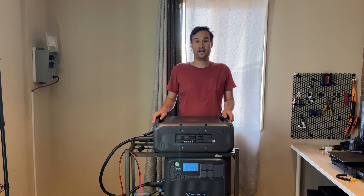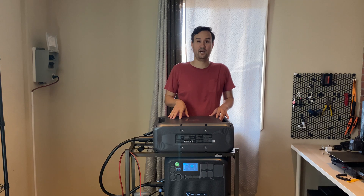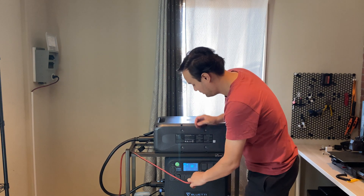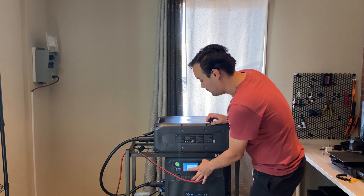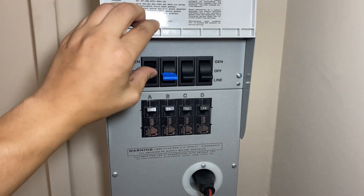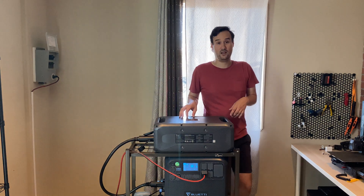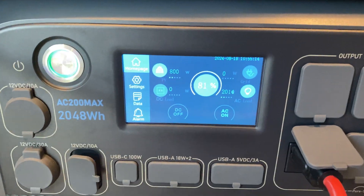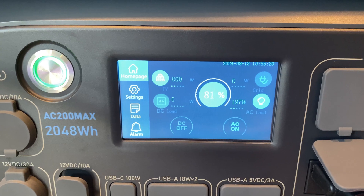Now that we have the AC200 Max and the B300K paired, let's tie it into the generator transfer switch to power some of my house. I'm going to take this extension cord — the other end is already attached to the transfer switch — and plug it into one of the AC outlets. Then I'll turn on the AC inverter power and flip each breaker on the transfer switch one at a time. You can hear the fans going — that's because we're drawing a lot of power. The inverter is at around 2000 watts and we're bringing in around 800 watts of solar.